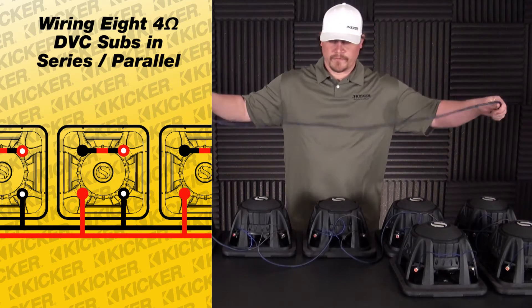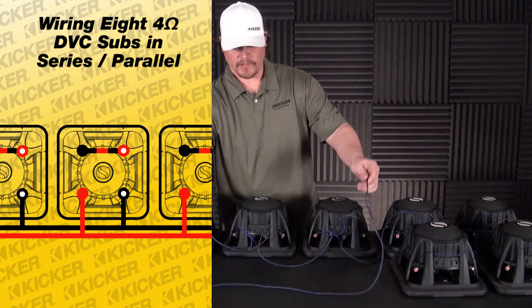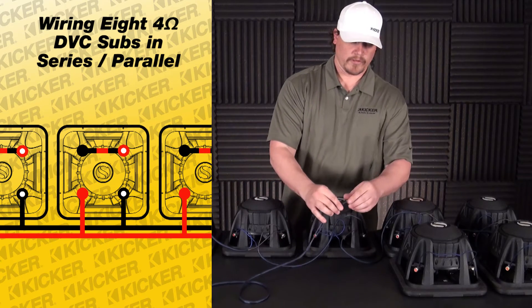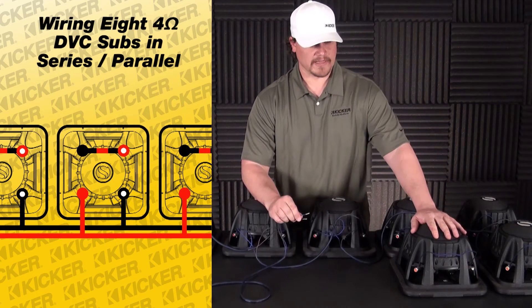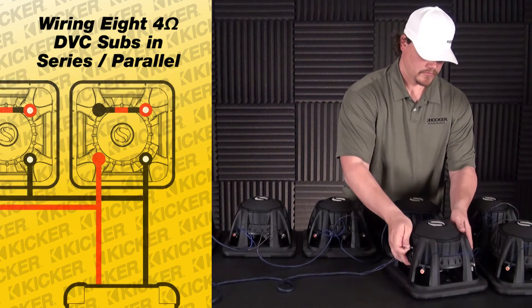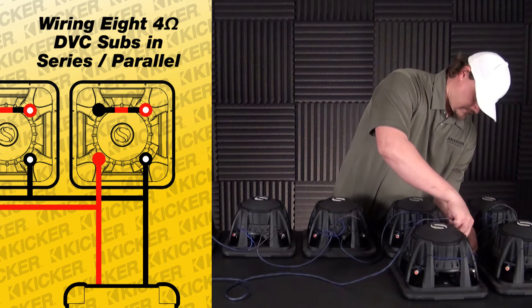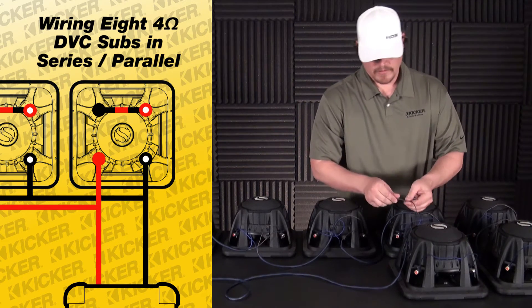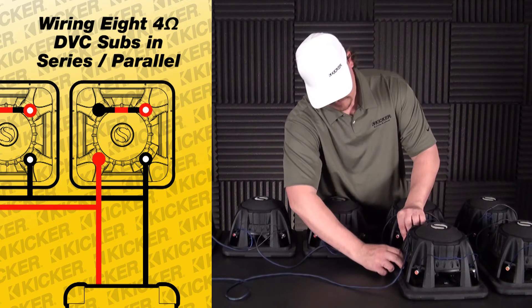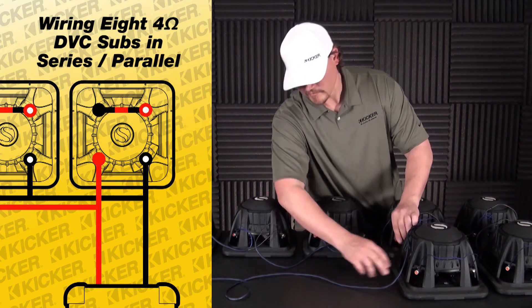This brings me to the last woofer in the setup. You can pick any woofer that you want — square number one — and use it as the last connection to the amplifier. What we want to use is our solid red as our positive and our black with white dot as negative. This will be the lead that goes to my amplifier.